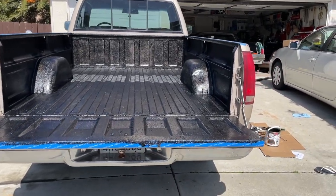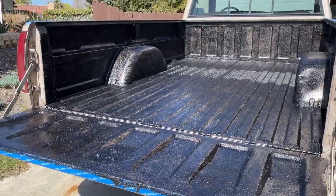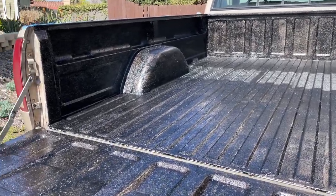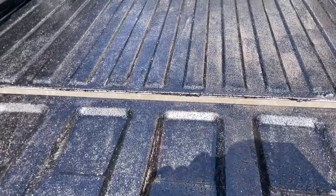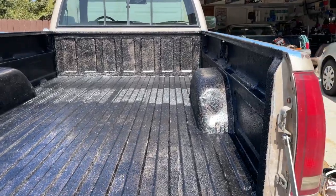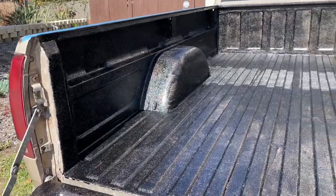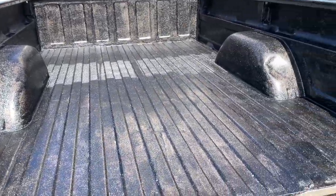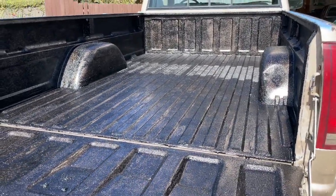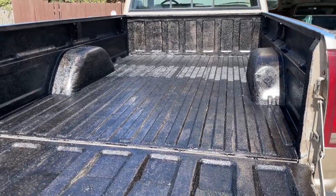The first coat is done — we're going to let it dry for a few hours. Initial thoughts: the paint definitely needs two coats. When you roll it, it doesn't get everything evenly. In person you can see a lot better where it thins out in certain portions, and if you try to re-roll over wet paint it'll just make grooves and drag paint with it. We're about two-thirds through the gallon, so we'll see how it looks after the second coat.